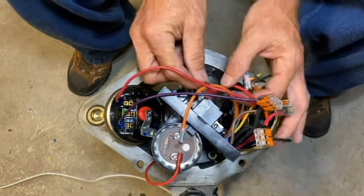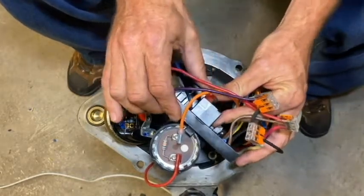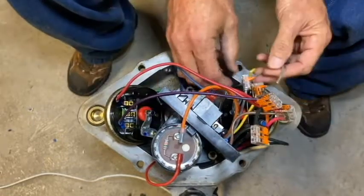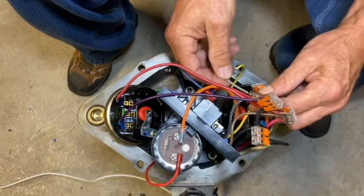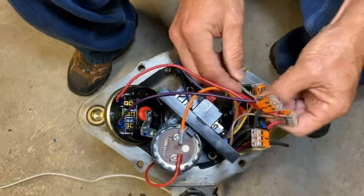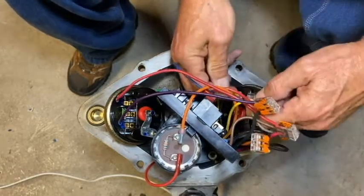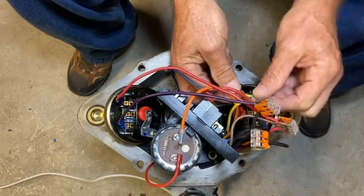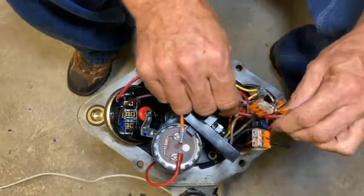I've got three wires left. The blue motor wire I'm going to land in the normally open terminal on the relay of the MCB. The gray and yellow motor wires I'll terminate in the same color wire coming off the MCB — the gray to the gray, give it a little tug, and the yellow to the yellow. I'll go ahead and check all these connections one last time to make sure everything's good, snug, and secure.